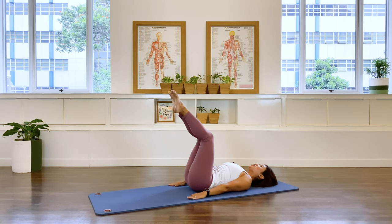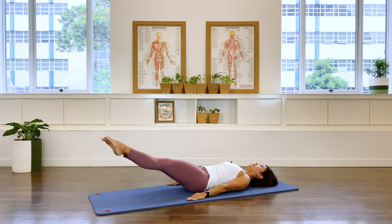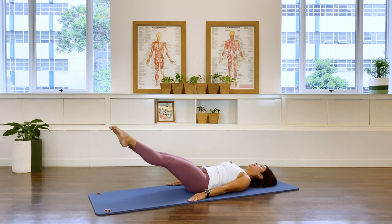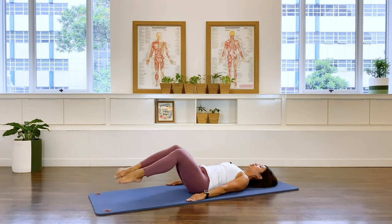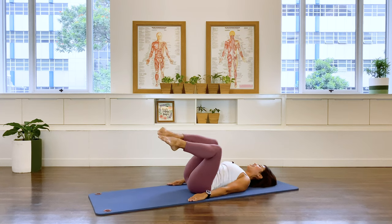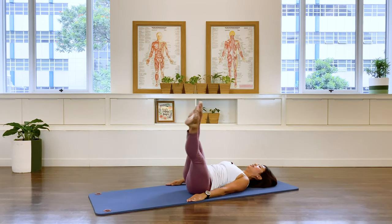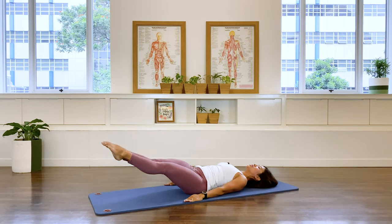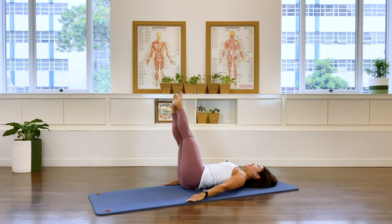Let's do some corkscrew. Stretch your legs away. Going to the right — twist, reach down, left, center. And to the left, exhale. If this is too challenging, you're welcome to do it with bent knees. Return. I'm going to straighten my legs. Right, left, and center. And left, down to the right. One more set — right, down to the left. Last one to the left, and down to the right.